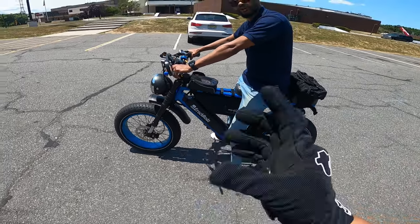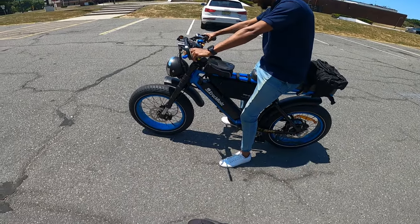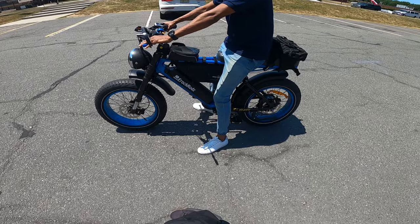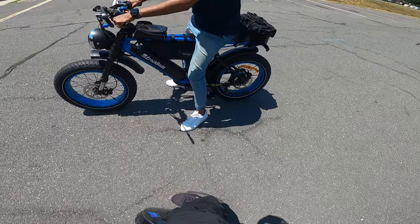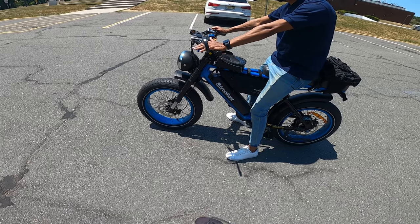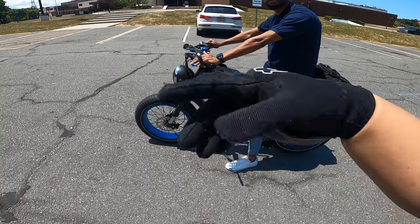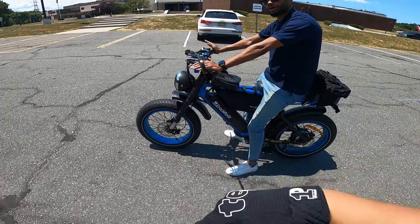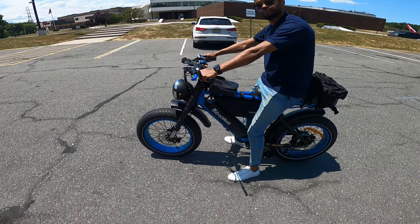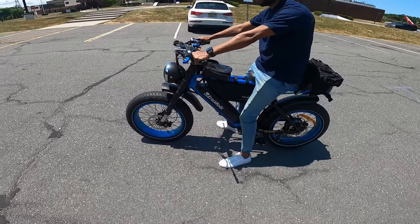It's not a hard mod, it's pretty easy. This is pretty sweet. So far I was in pedal assist two. The pedal assist only matters if you're pedaling. The throttle will go full speed no matter what pedal assist level you're in on this bike. There are other bikes that might be a little bit different, but on this bike, that's how it works.